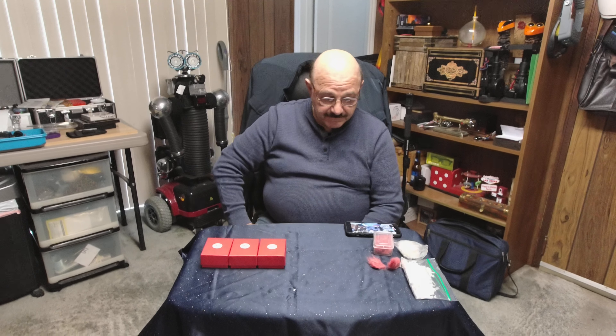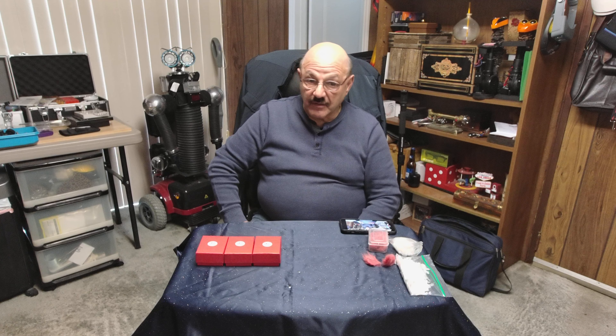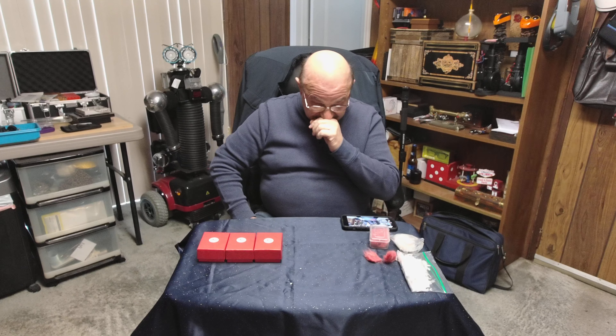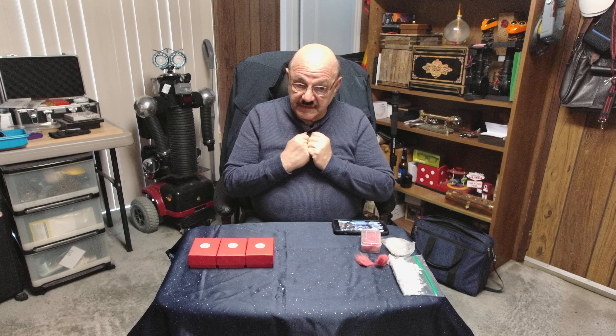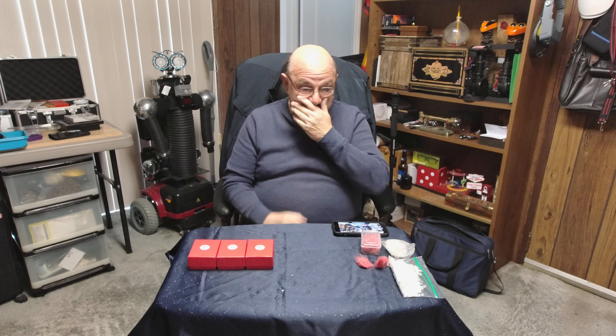Hey, Frank Paris here with a new product, but a very limited amount of product to be sold. This product is something that only five have been made. I can't get the parts to make more right now — there's a supply chain problem.